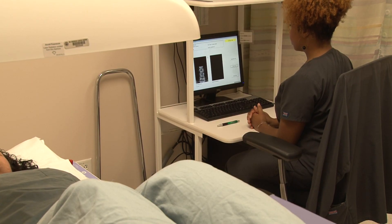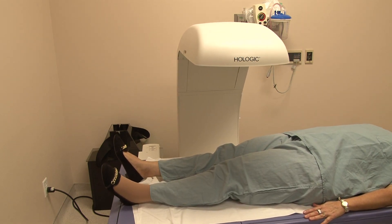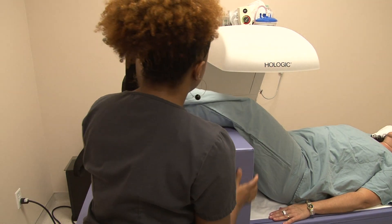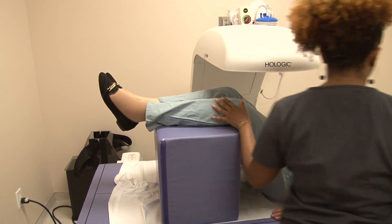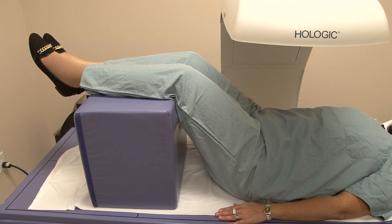The machine makes a humming sound. There is also a beeping noise each time the camera is repositioned — it may sound like a video game. There is no pain during the actual exam, though some patients have discomfort with various body positioning during the scan. The scan takes about 20 minutes to complete.